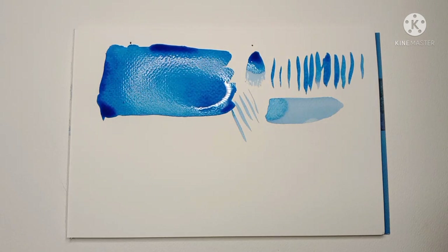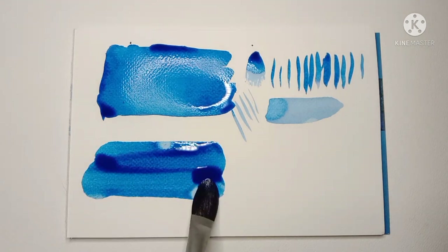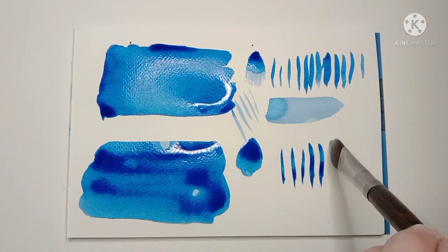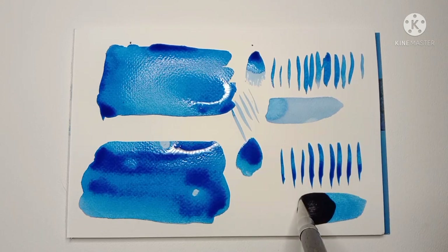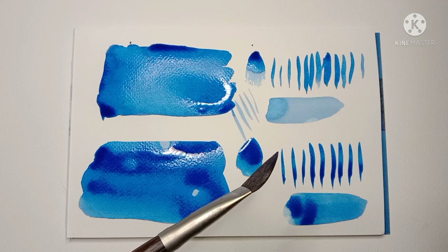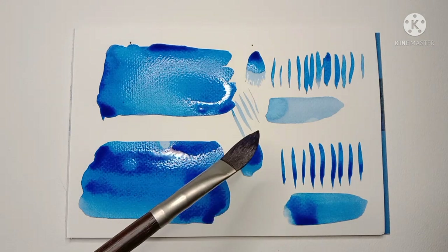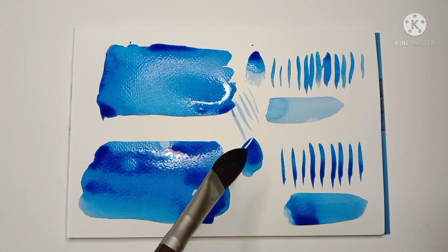I much prefer a proper squirrel cat's tongue brush or a squirrel mop. They can do everything that this brush can do, but they hold their shape a lot better and they're a bit more predictable. This brush here is made by Arches but many other brands sell a similar cat's tongue.